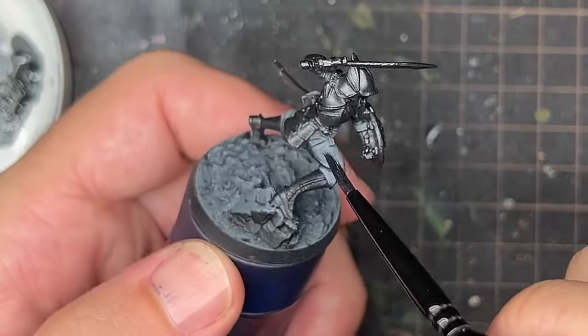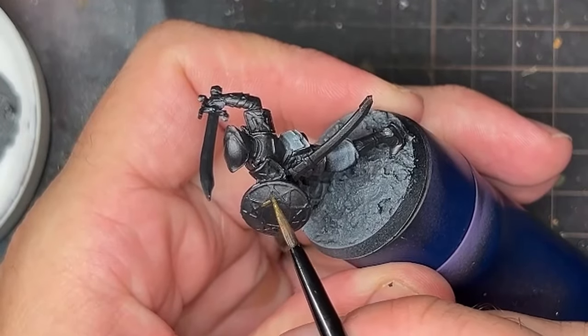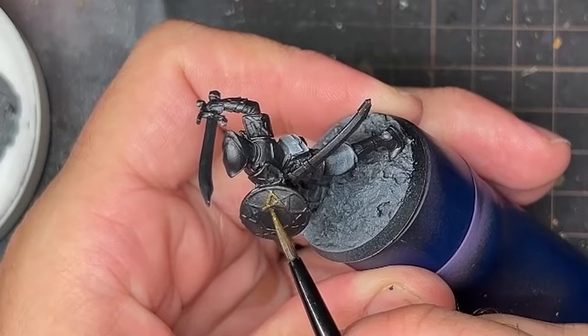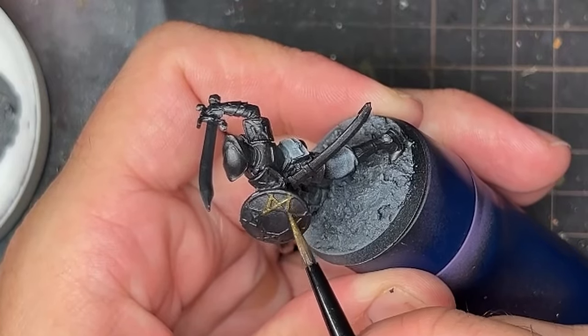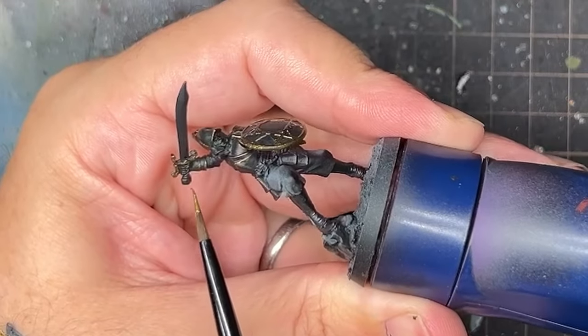Once that was done, I had to get the gold trim done. I took Necro Gold — the one gold I picked up from Scale 75 — and painted the models with that, being careful to mark out all the trim in gold.